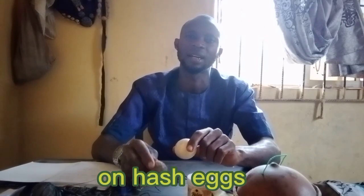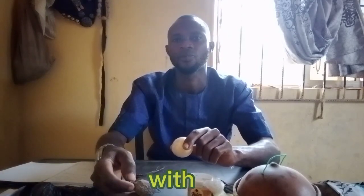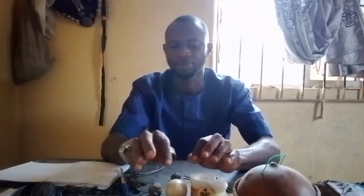Local egg and alligator pepper. You know, a fowl will lay an egg, and after the fowl lays the egg, the fowl will cover it. After some days, the fowl will hatch the egg. Inside the egg, it's supposed to remain one, two, or even three eggs that are unhatched. Just pick one of those ash eggs.